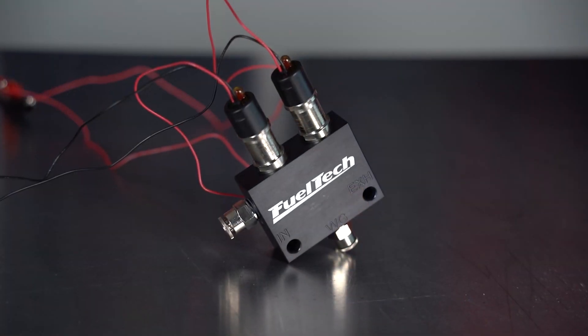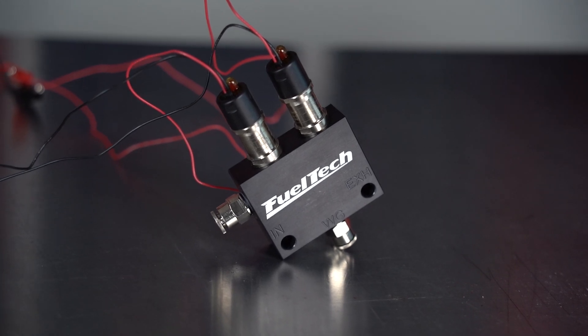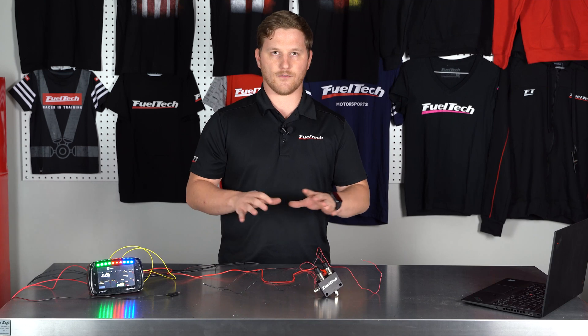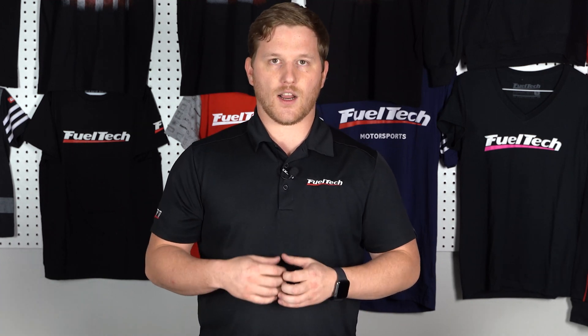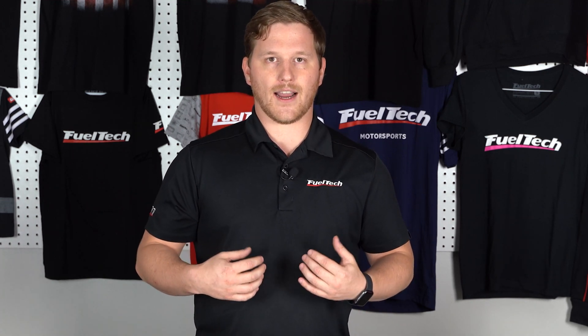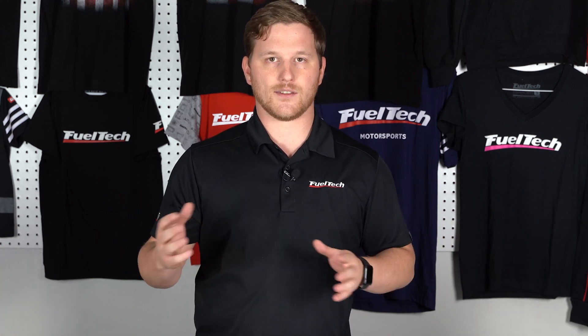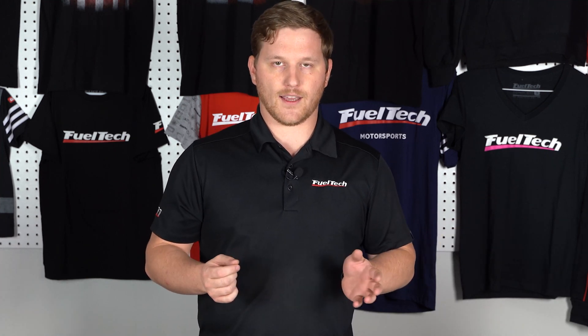This is the dual solenoid block that we use for boost control with our FuelTech systems, especially if you're using CO2 control. We get a lot of questions about how to wire this up and configure everything, so that's what this video is about. The basic and easiest way to wire it up — the way I like — is by using our yellow outputs configured activated by 12 volts, so the wiring is a lot less elaborate and you don't have to run a separate power wire out to them.